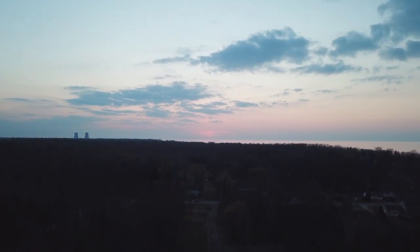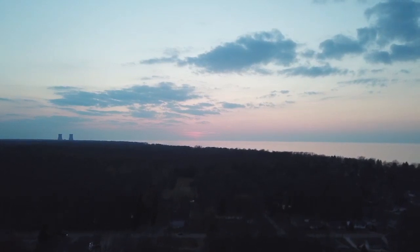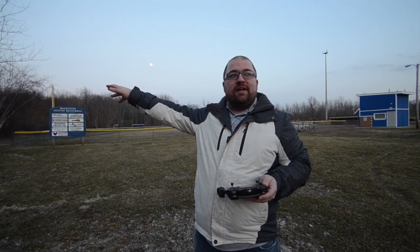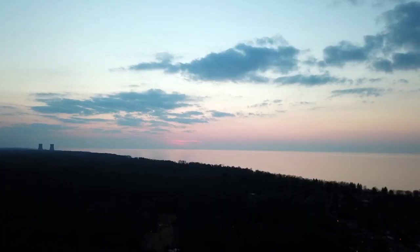It looks like I missed it. Well, another fail in getting a sunset. We wanted to go down to a state park and get the sunset, but we're just a little late. I saw it — it was one of those sunsets where you can see the outline and it just looks beautiful. So we stopped here at this baseball field and looks like I'm literally like a minute or two late.